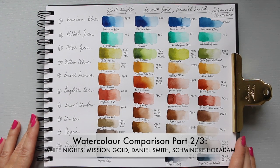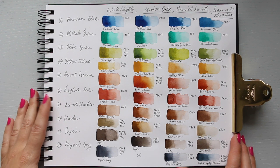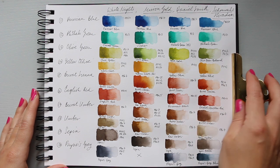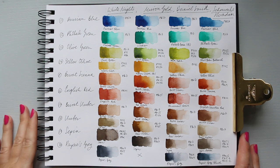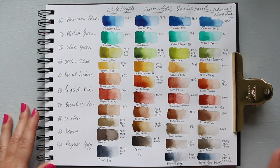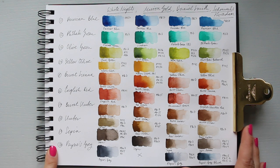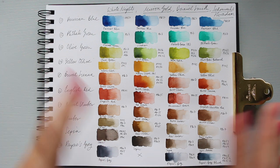Hi everyone, today I'm filming the Part 2 video. If you haven't seen Part 1, please go and have a look because you'll find it really useful. I do apologize for any background noise — I've been waiting for the builders to stop but they're going mad today. Anyway, just to quickly repeat myself: this is a comparison of four watercolor brands at a similar quality level.